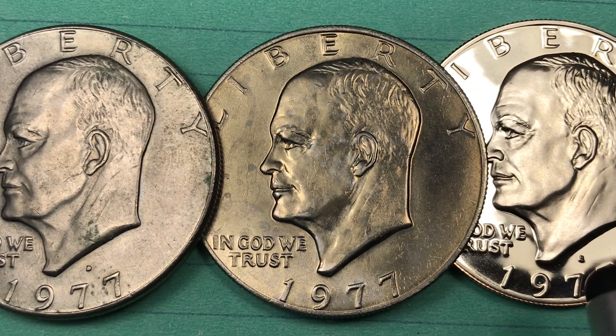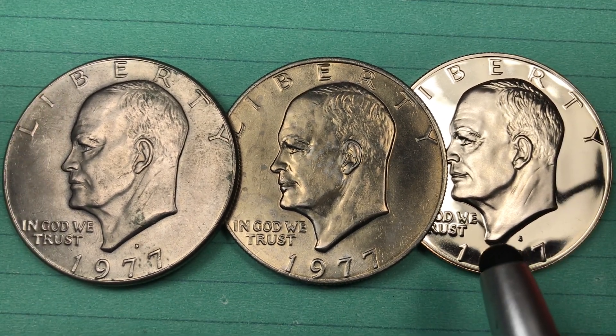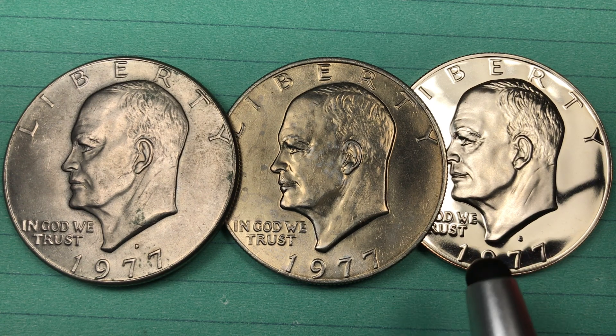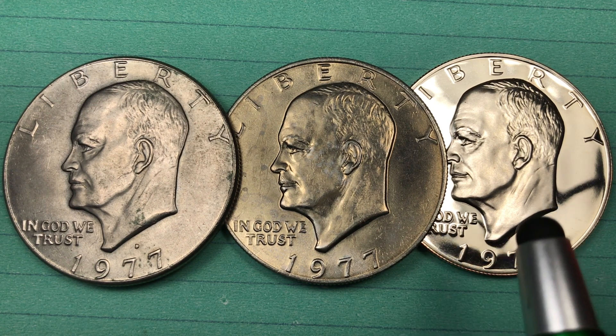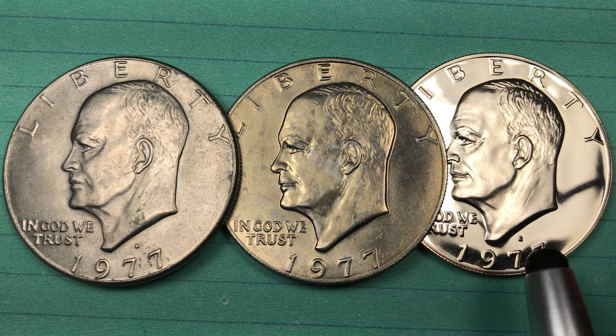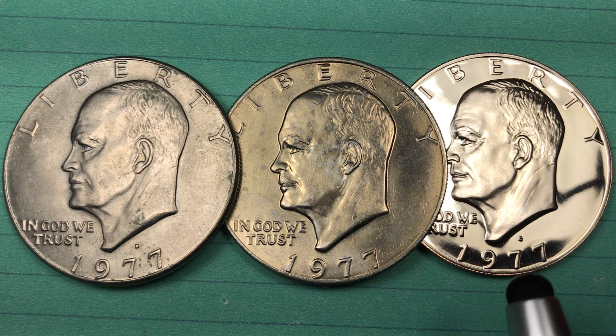And then we have the San Francisco one with the S mint mark. The San Francisco Eisenhower in 1977 is going to be a proof coin — all the S Eisenhowers are proof coins. Now some of the S coins are silver and some of them are clad, so that's something you're going to need to watch out for.